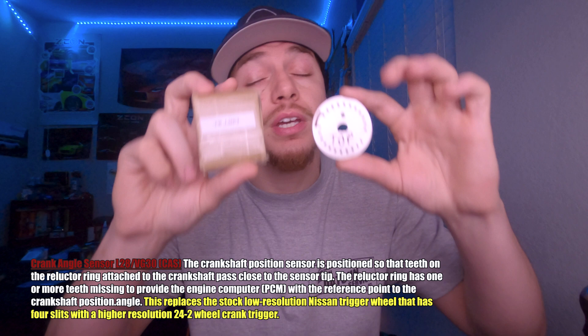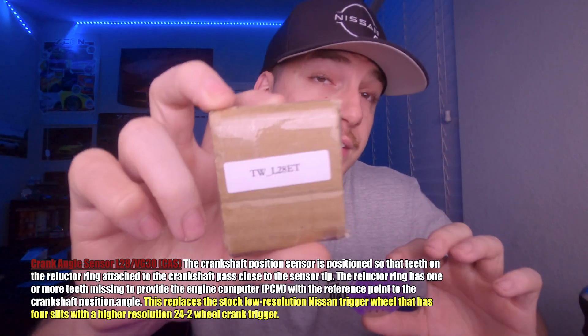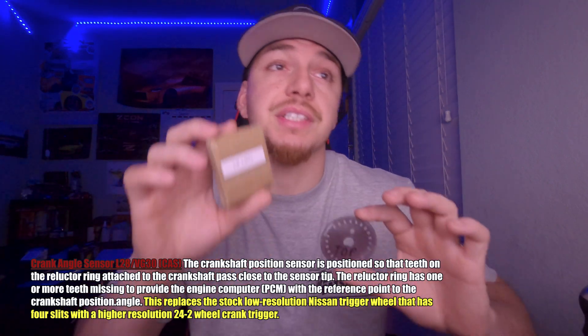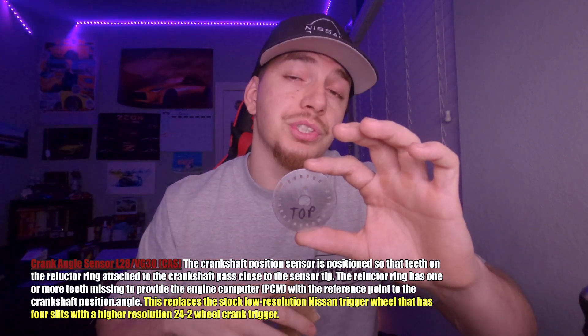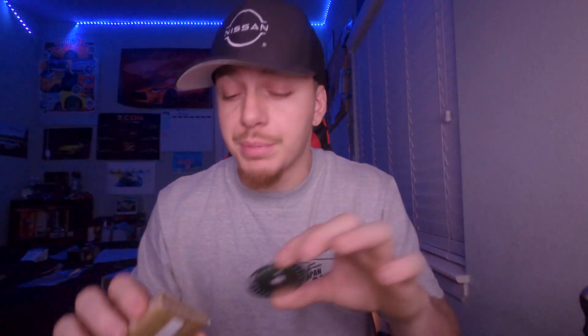Next is the crank angle sensor, specifically for the L28ET but also for the VG30ET. This is going to replace the low-resolution Nissan trigger wheel with a high-resolution one — it's 24-minus-2, which is really cool. I am going to be keeping my car on the distributor system for right now, but as you'll see on the harness, it's already set up for coils if I choose to go that route.